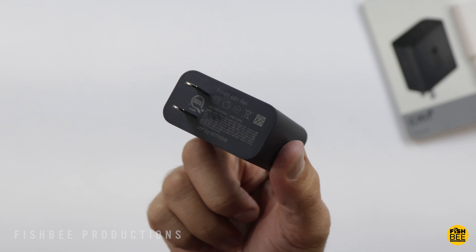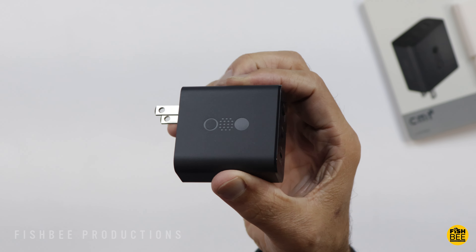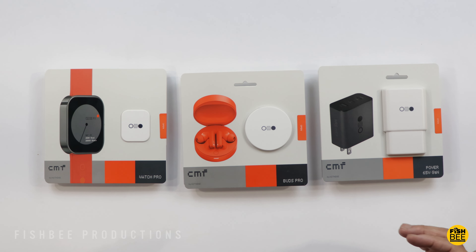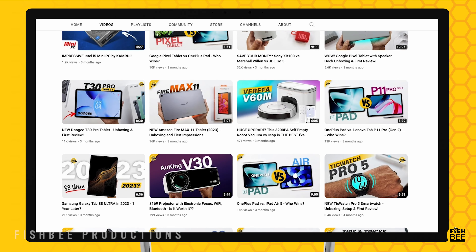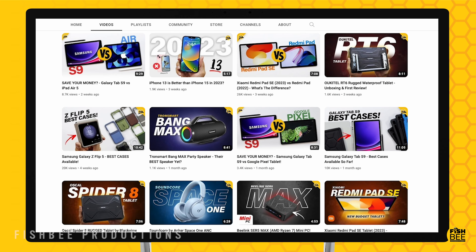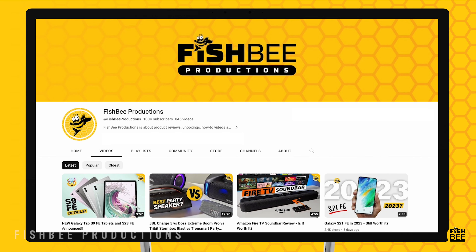Hopefully this gave you a closer look at these new products by CMF. I really like what I'm seeing so far and I'm curious to see what other cool stuff they're working on. I think most people are going to be surprised at the quality of these more affordable products. If you've made it this far, you may want to say thanks by subscribing, and don't forget to give a thumbs up if this video was helpful. This is Brian from Fishby Productions — thanks for watching, and I'll see you on the next one.